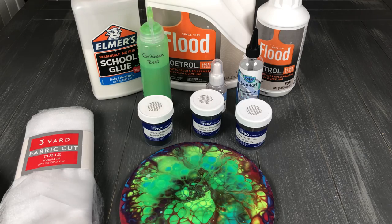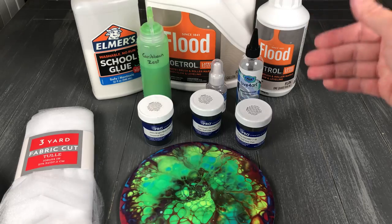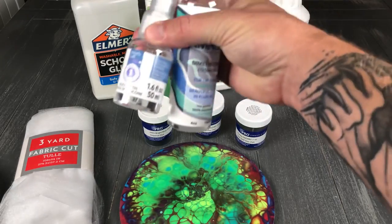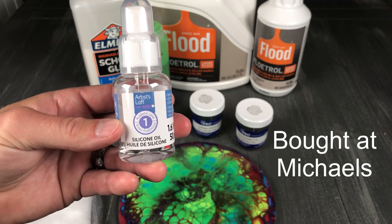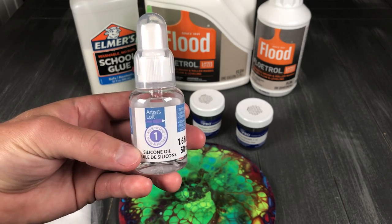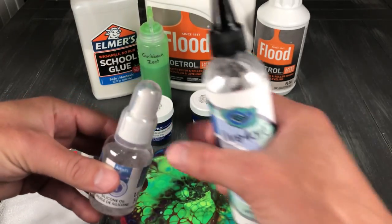Floatrol — it's a paint additive, a latex paint additive. It gives you better brush strokes. You're gonna need it because that's the basis of how we get cells. You get cells just by using Floatrol, but to help we're gonna use some type of silicone oil. This is Artist's Loft, which you can buy from some local stores. It's a silicone oil — it's a very thin oil, but it does give you cells.